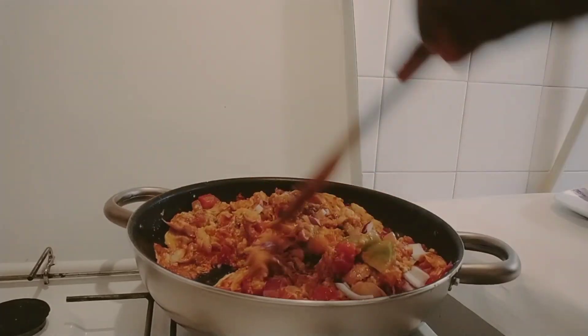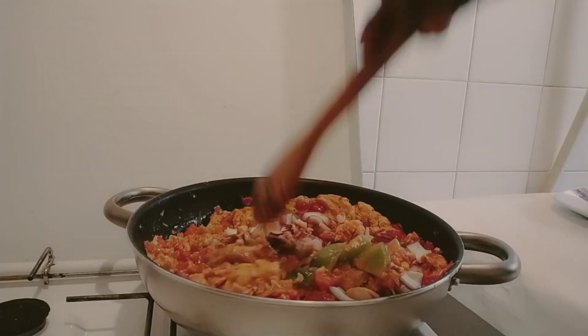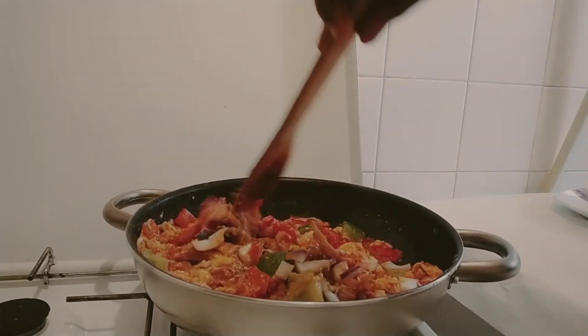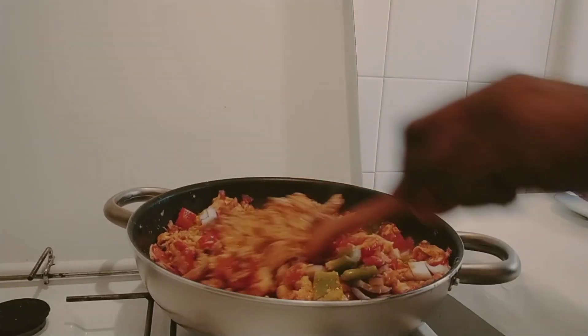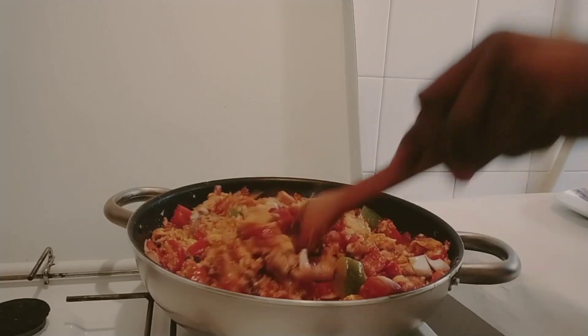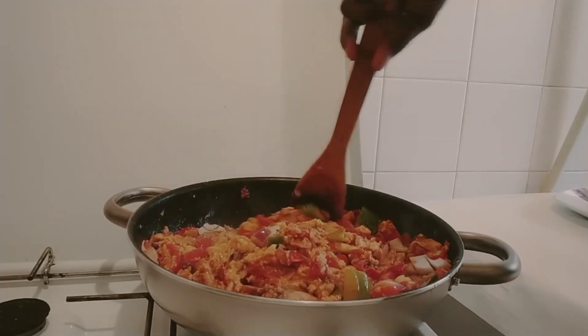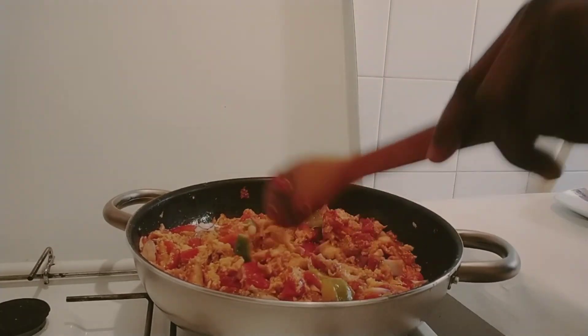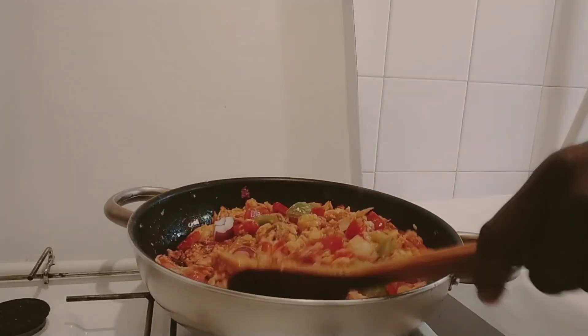So I will stir it together again and then turn it off. I will use my egg sauce to eat. You can use it to eat rice — I will cook my yam today off camera, so I will use my egg sauce to eat with it.